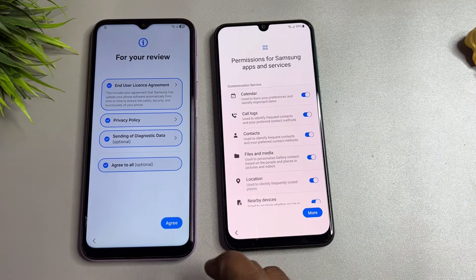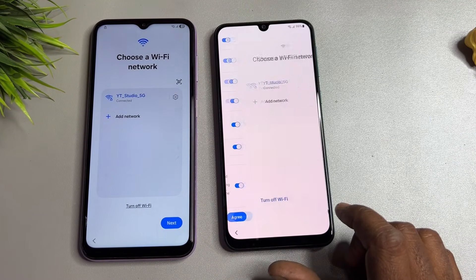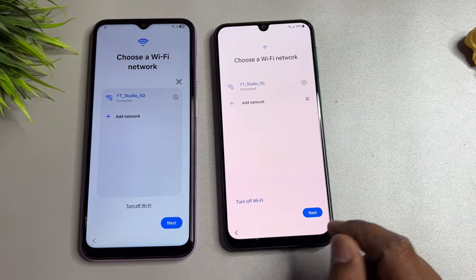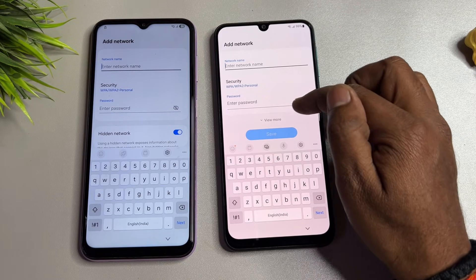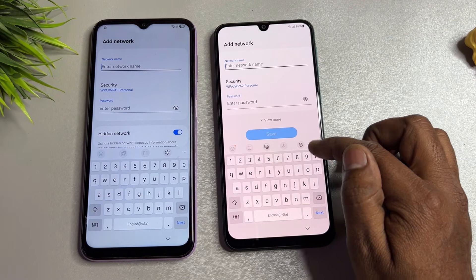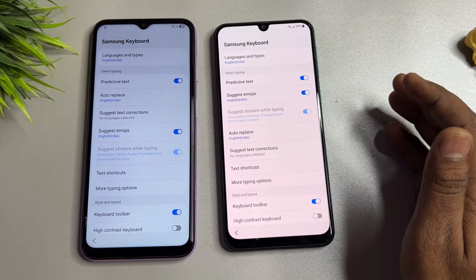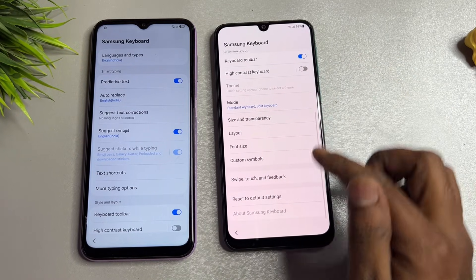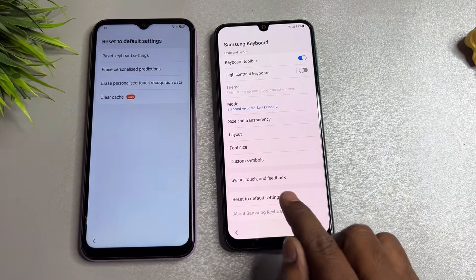Click agree, click agree, then set up manually. Click more, click agree. Go to the Add Network option and open the settings icon. Then go back to the last option — Reset to Default Setting — and open it.